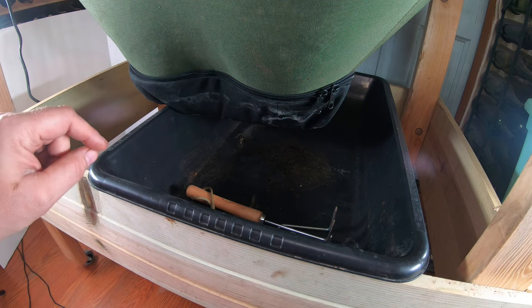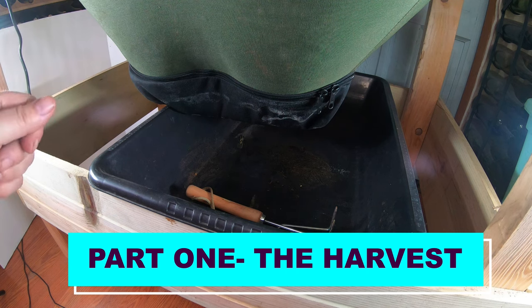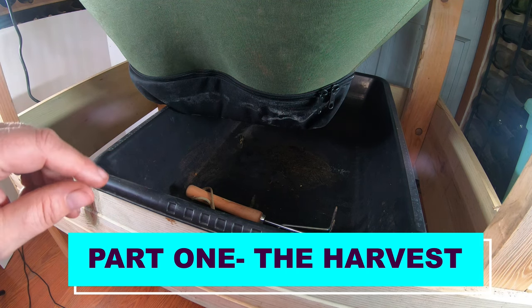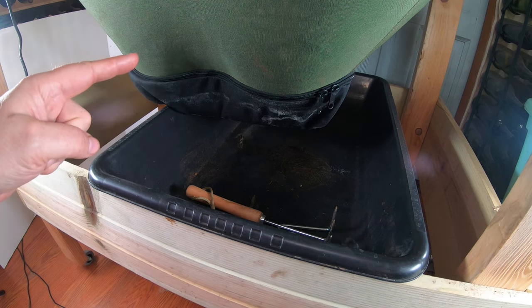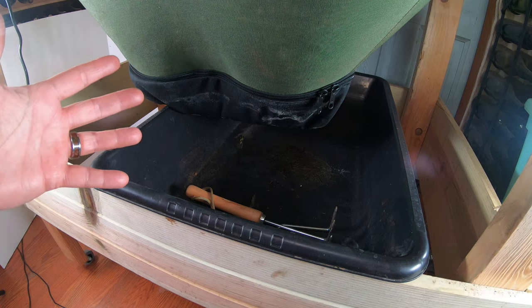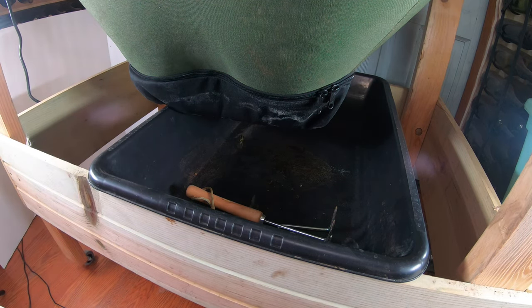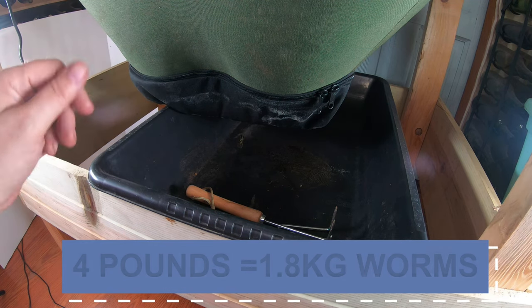Today is about the African Nightcrawlers. I'm going to do a quick harvest and then take a look at the beautiful big purple worms and see what they need and get them fed up. I have them in a vermi bag — little mammoth — very large surface area, and that is great to house my four pounds of African Nightcrawler.